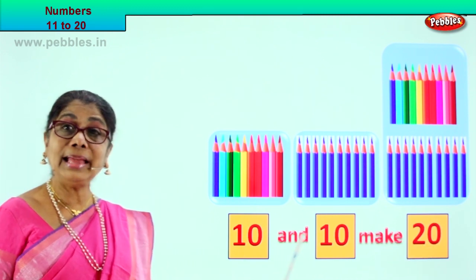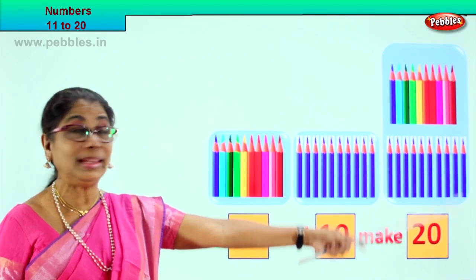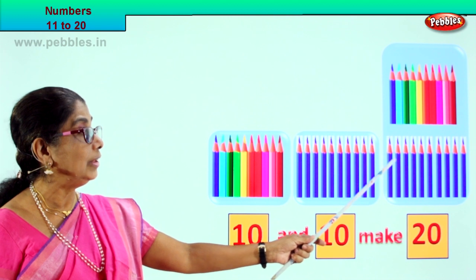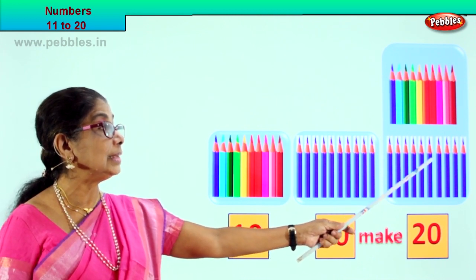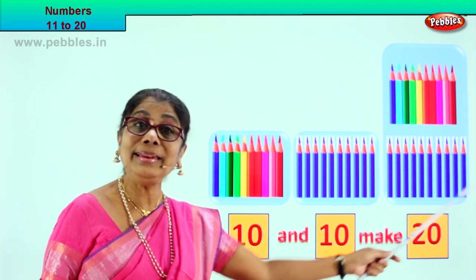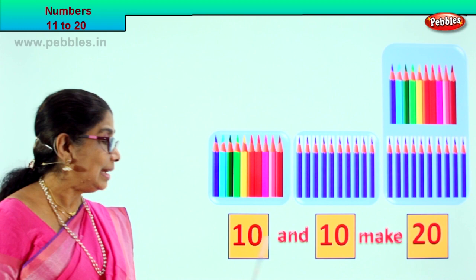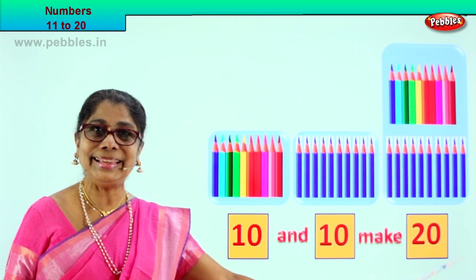What is 10 and 10 make? Good — 10 and 10 make 20. Let's see if there are 20 here: 10, 11, 12, 13, 14, 15, 16, 17, 18, 19, 20. 10 and 10 make 20. Good.